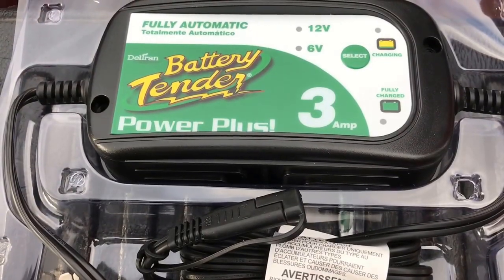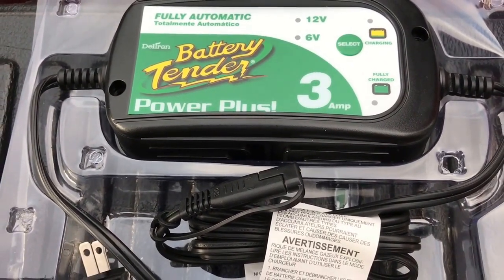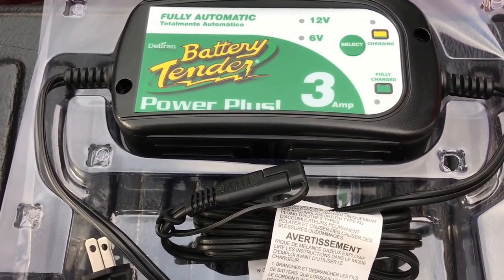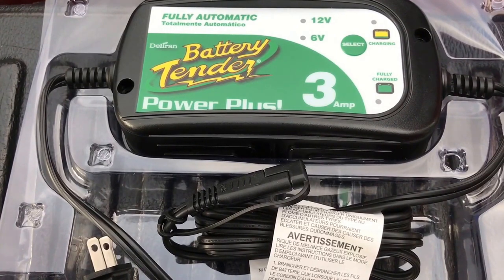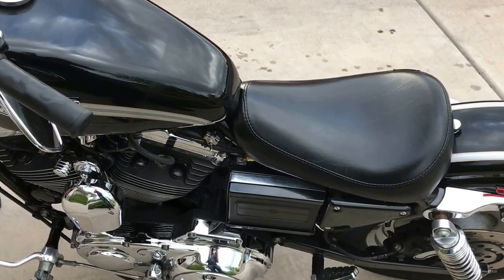A battery tender such as this will help extend the life of your battery, especially if you're not riding every day and you're only riding every so often. It will keep your battery maintained and help it last longer. And that's it.